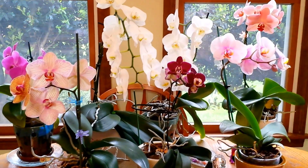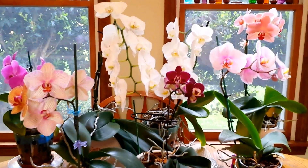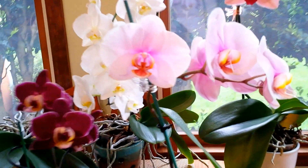Hello, everyone. I hope you're having a wonderful day today. I wanted to show you some new things that are going on with my orchids that I'm very excited about.